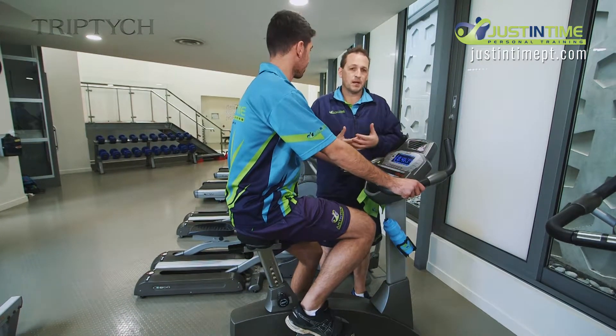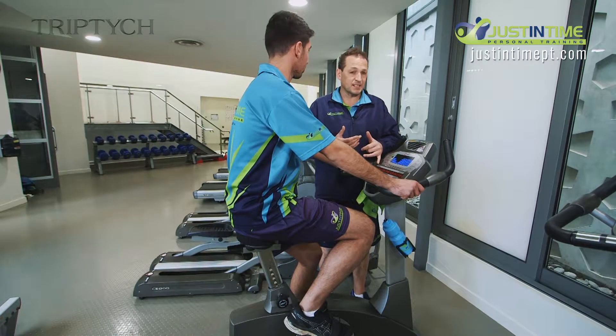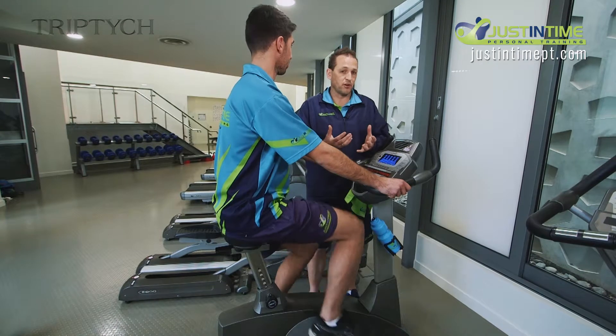When we're on here, all of the equipment is battery operated, except for the treadmills. To get it started, he needs to start pedaling. Daniel, just give us a little pedal there. That'll get the battery running and allow us to pick our programs.